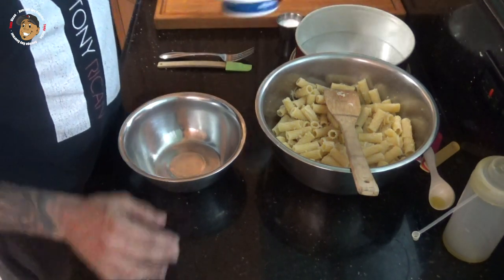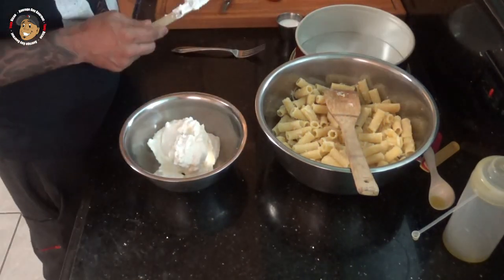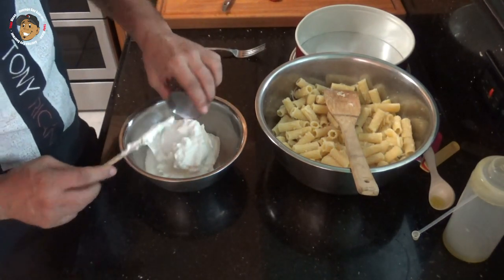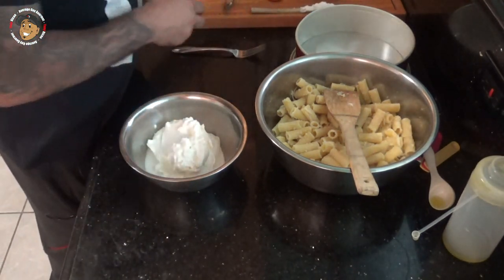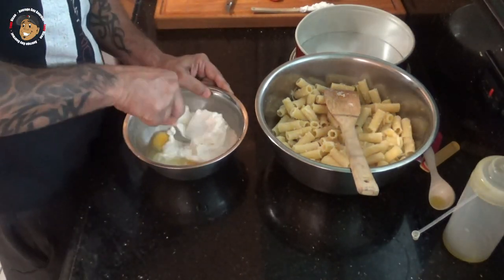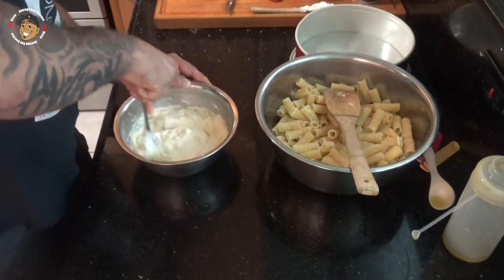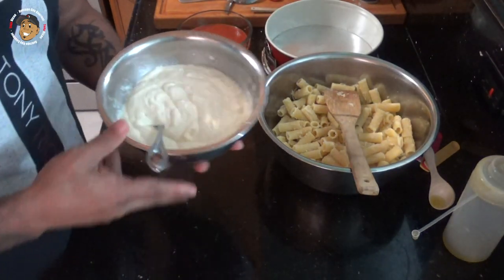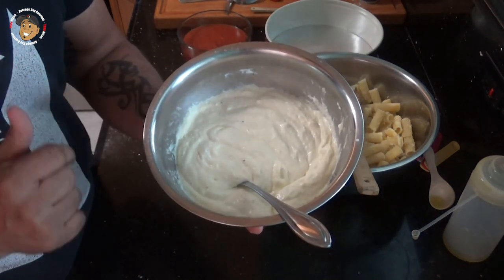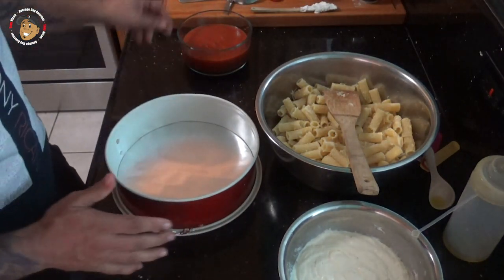Then in a second bowl I'm gonna take my ricotta cheese, a little bit of milk, and a couple of eggs and mix that together. I forgot to say it but I'm sure you saw it — I went ahead and seasoned that with a little bit of salt and pepper.